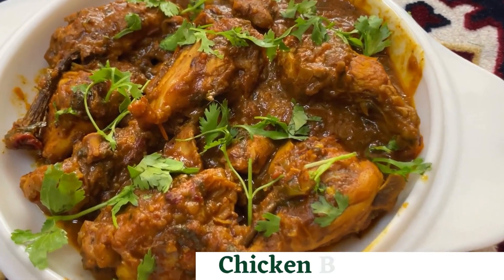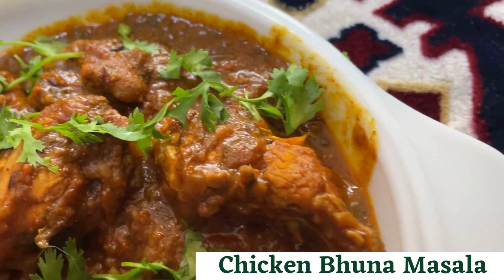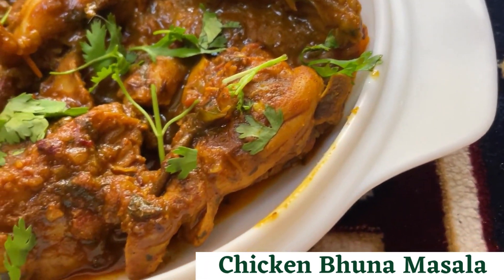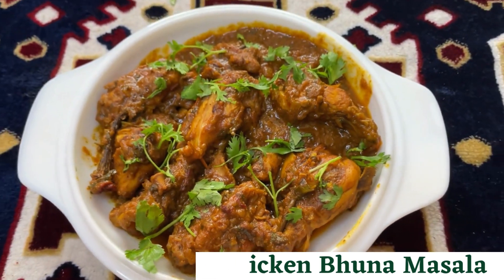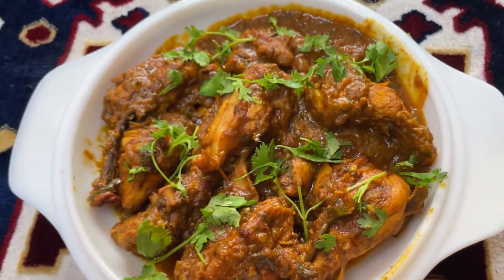Hi guys, welcome to my channel. Chicken Bhoona Masala is one of my most loved recipes. It is the perfect blend of spices. But did you know that you can make this in a pressure cooker as well? Let's make this at home today. Let's get started.